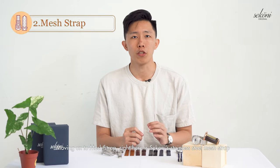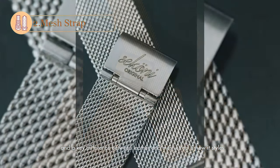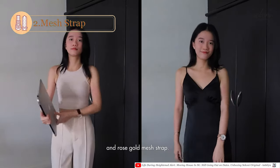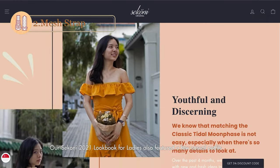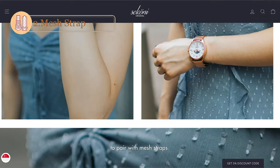Moving on to Zirconi's mesh strap. Right here is Zirconi's stainless steel mesh strap, and a key difference between leather and mesh is how it styles. Here, Feline has paired a classic Tidal Moon face with a smooth brown leather strap and a rose gold mesh strap. Each provides her formal and casual outfits with a distinct look that significantly changes the appearance of the timepiece. Our Zirconi 2021 lookbook for ladies also features a few casual outfits to pair with mesh straps.